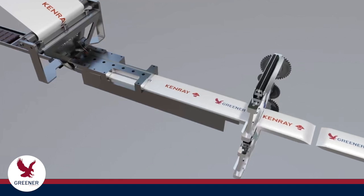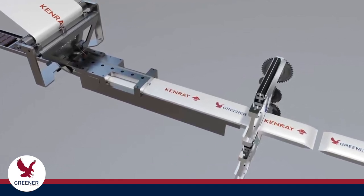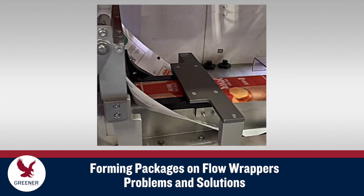Package formation is the foundation for producing quality packages on flow wrappers. It affects everything from package appearance and seal quality to scrap rates and downtime. This Greener Tech Byte presents methods to improve the forming process on flow wrappers that optimize package quality, save time, and decrease packaging material costs.